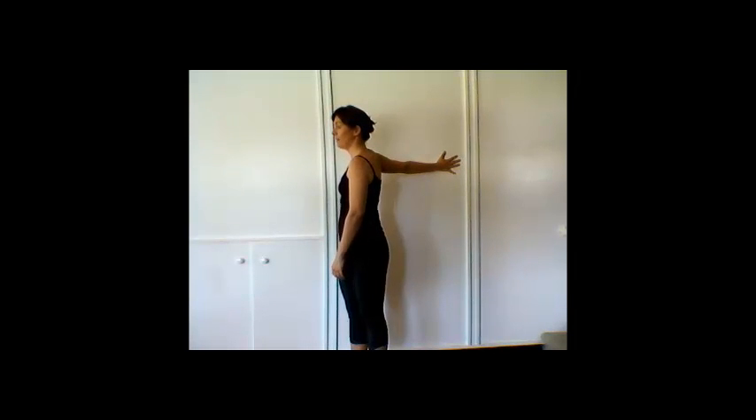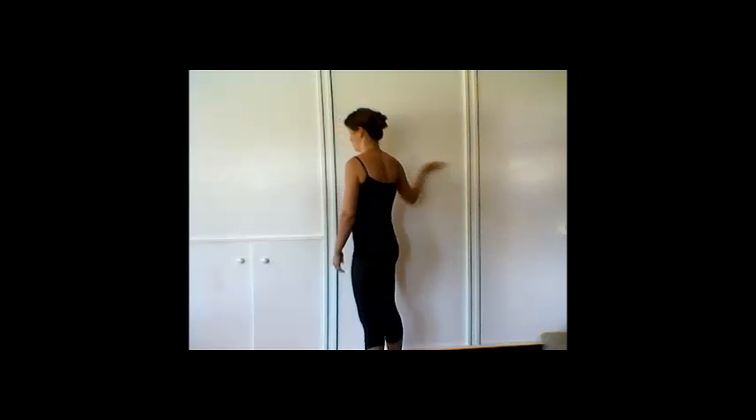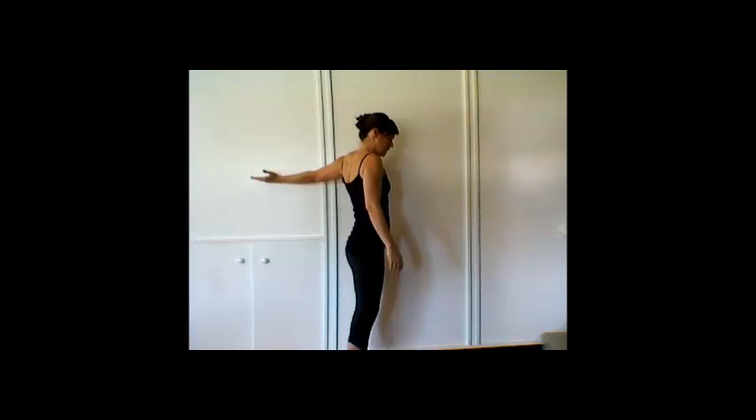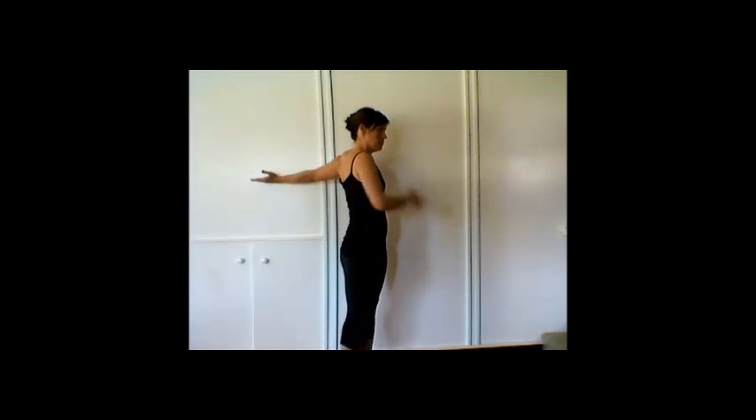This is a perfectly good pec major stretch, but pec minor is the one that attaches to our scapula and pulls our shoulders into that rounded position. So you want the palm facing up towards the ceiling the whole time. Then you just come to the other side. Remember, pinky side of the hand on the wall, toes pointing to the center of the room, and you're drawing your chest into that angle towards the center of the room, making that palm nice and wide open to the ceiling the entire time.